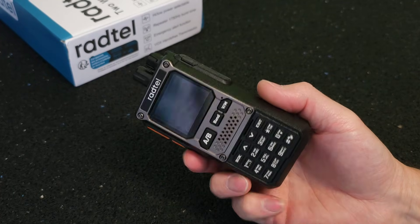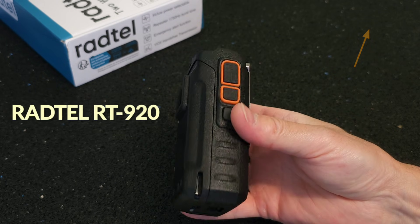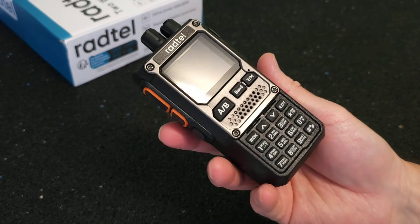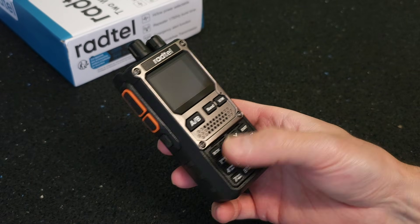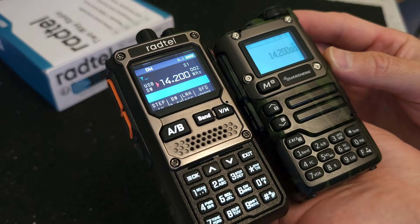Hi, I recently published a one-shot video where I showed you a new model from Radtel, the RT920. I bought the radio for about 50 euro from Aliexpress and you can find the link as always in the video description. In today's video we will take a closer look at how this radio performs in tests and measurements.